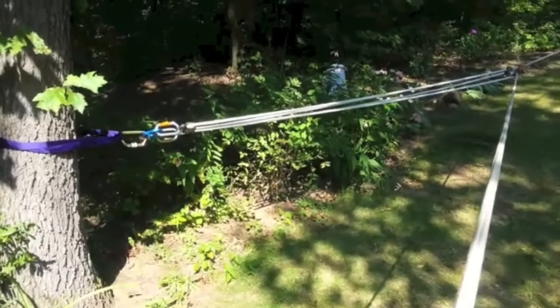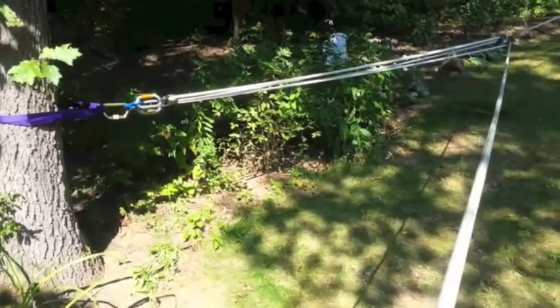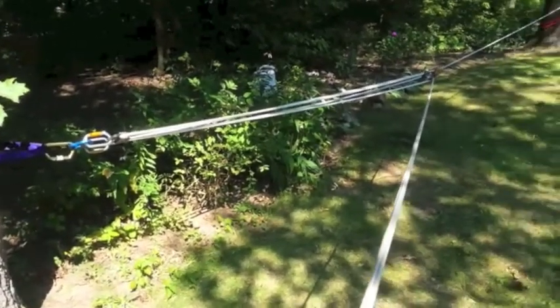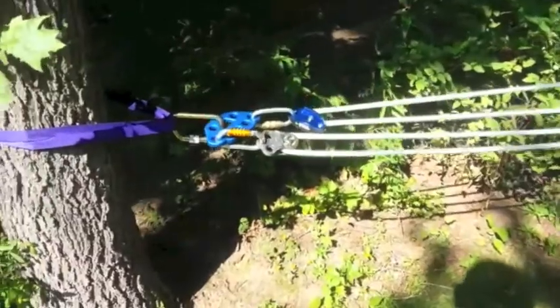Good morning. We're using a pulley system with a rigging plate, a couple of steel and aluminum carabiners, a few pulleys, and a Grigri 2. Let me show you what we've got here.